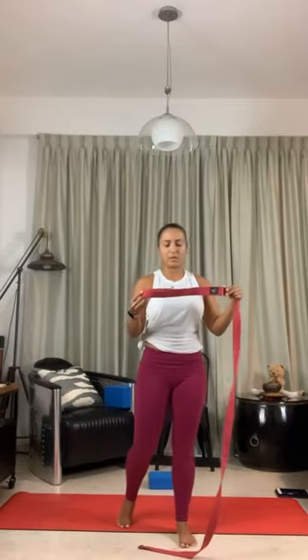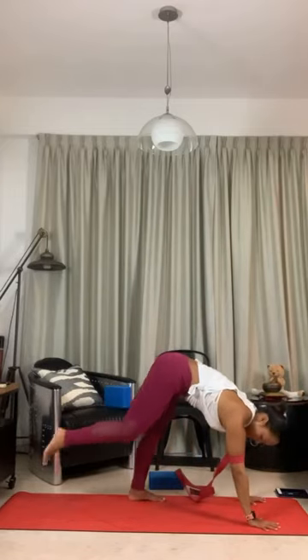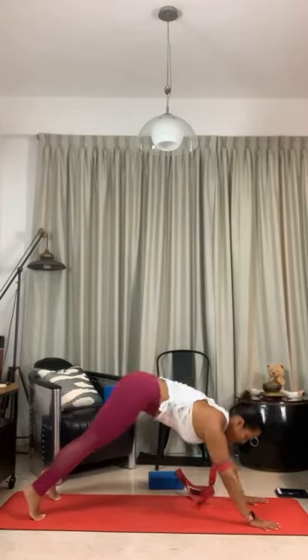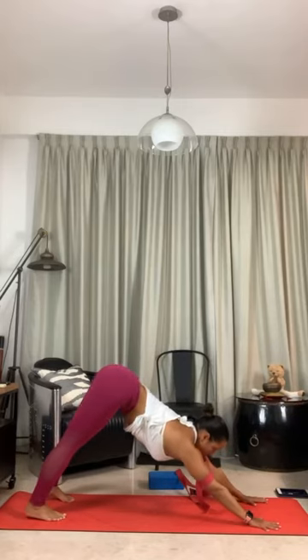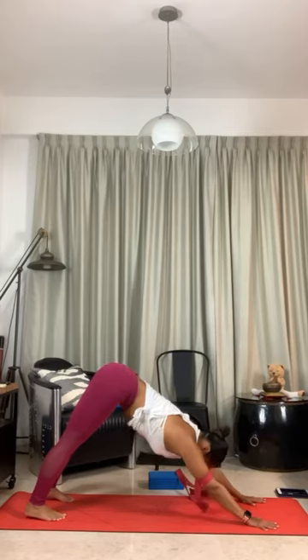We're going to take the strap at shoulder distance. While placing the strap, make sure the buckle is not touching your skin. We're going to bring the strap above the elbows and take downward facing dog. Take plank pose first — make sure the distance between your hands and your feet is correct — and then from plank, take downward facing dog. If the strap is above the elbows, you have this space for resting your forehead in downward facing dog.